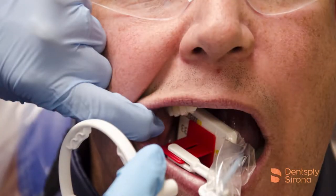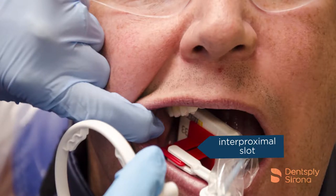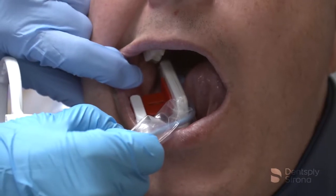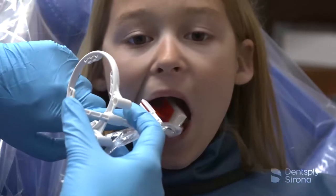Features and benefits include an interproximal positioning slot which aids the clinician in visualizing the central ray being parallel to the interproximal spaces, which will help open the contacts. The base is large and the bite tab is wide, which helps with occlusal engagement and stability.